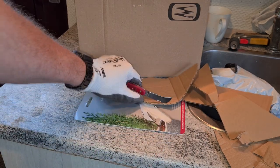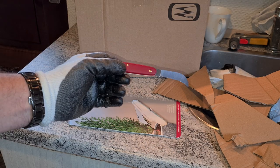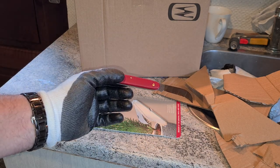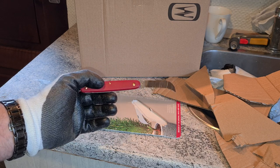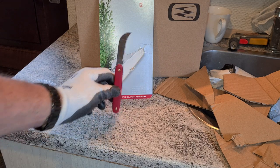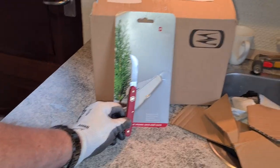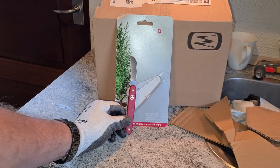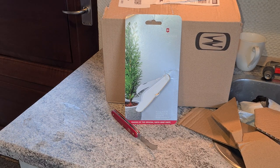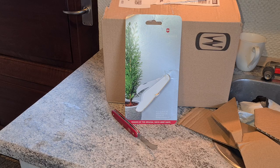Here you have it, guys — the Victorinox pruning knife. Buy it for this purpose alone. I guess it's good for pruning flowers in the garden as it's supposed to, but as a package opener, it's really, really, really effective, as you saw. That's my five cents about this little knife. Thanks for watching, I'm out of here. Bye.